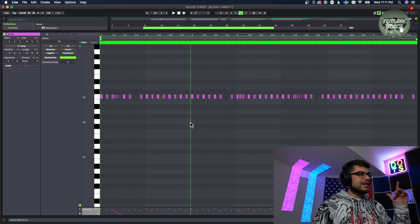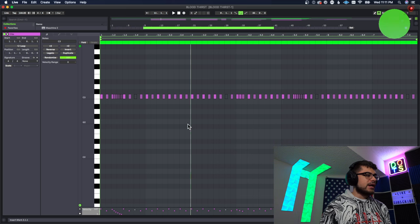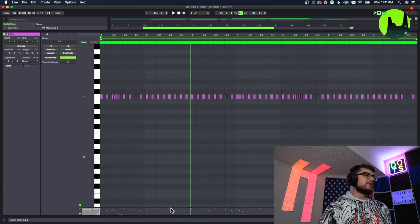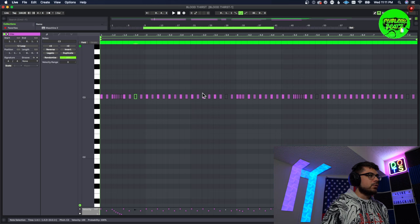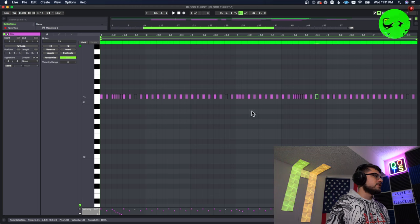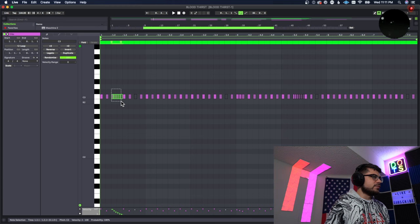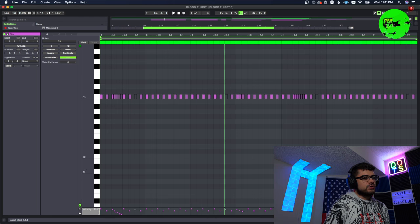Something I did here that I do often is I usually just start with the two-step pattern. As you can see, one of the velocities is lower — I literally just make two notes, one with a high velocity and one a little bit lower, then copy and paste that all the way. What I usually do a lot of the time is turn off one note in random places throughout it, where it makes it feel like it's lagging a little bit and gives it a cool feel. Besides that, I did some basic rolls, nothing too crazy, a little triplet at the beginning with downward velocities, and nothing too crazy on the hi-hats.